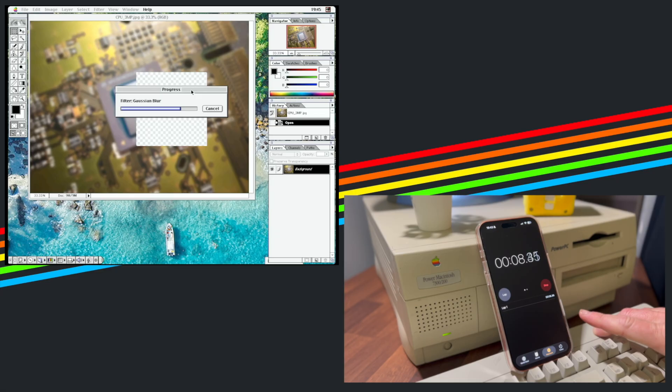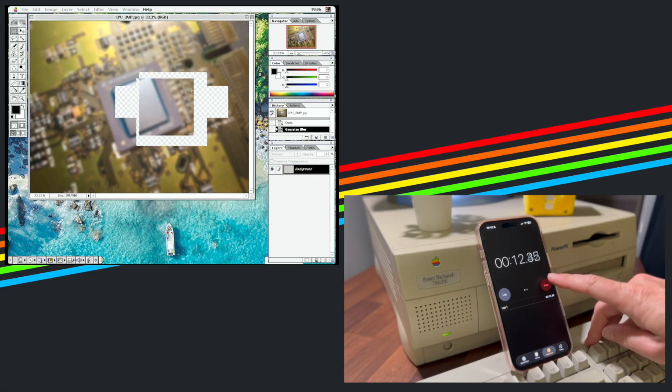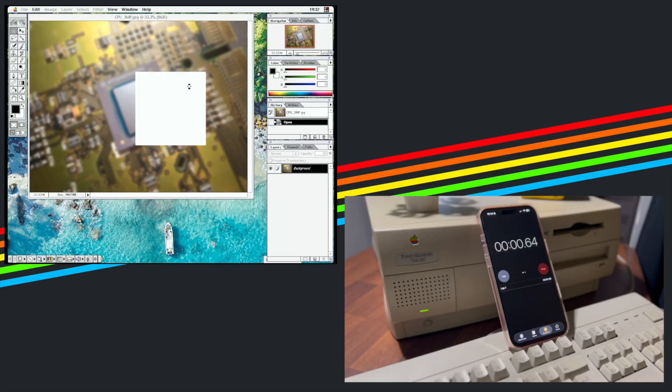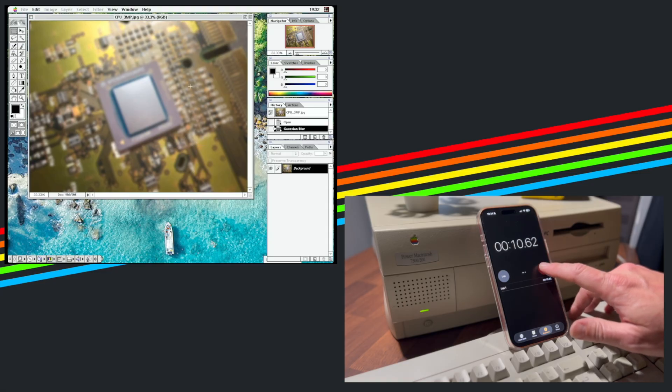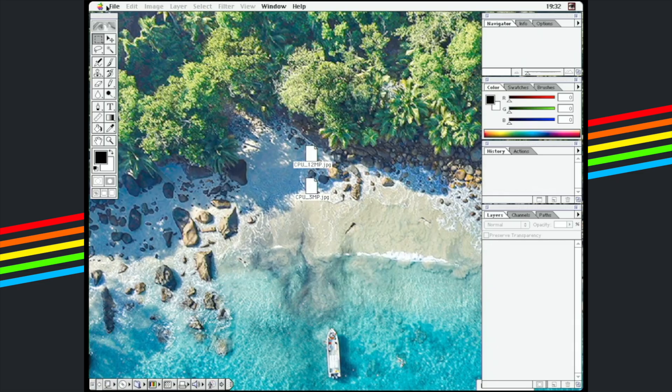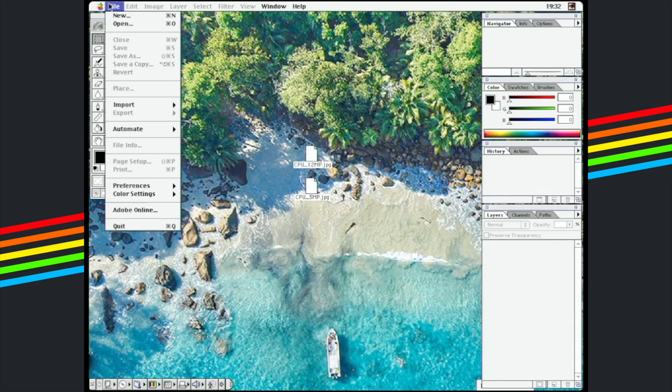We'll also run Speedometer, which does a number of tests we'll be able to compare. I don't really know what the numbers mean, but I always go by the mantra of bigger is more better. The first test completes in about 15 seconds. And now here is the same test but running on the G3. Remember, this CPU upgrade is not only twice as fast but has a bigger backside cache. This test completes in around 10 seconds — that's a 33% reduction in time, meaning the G3 is 50% faster in this test.